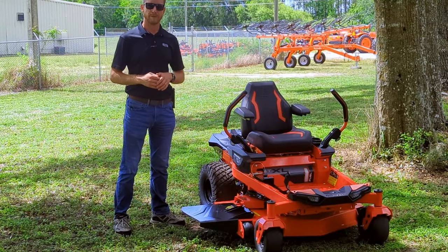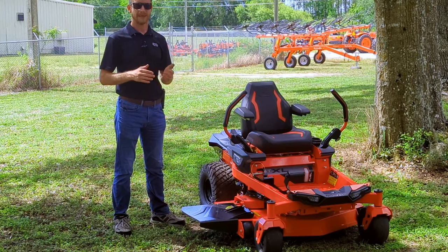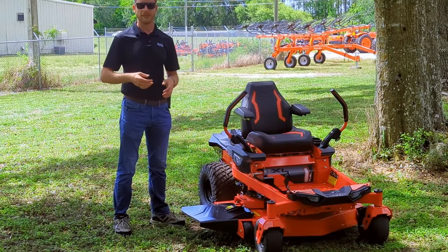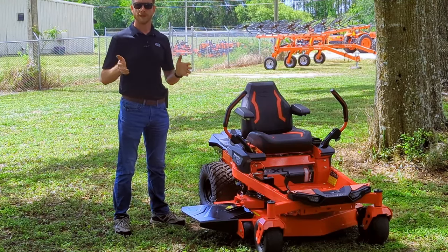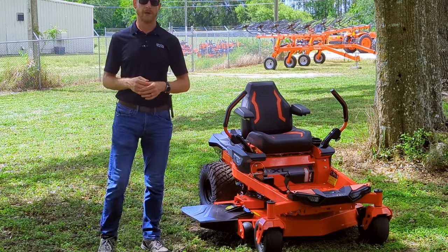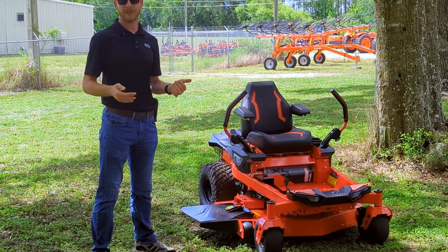The particular mower I have here today is the ZTXL 42, which is the most compact deck width available. Both the ZTXL and ZTX come in 42, 48, and 52 inch deck sizes. There's no 60 or 72 inch size because these are designed for your normal residential lot — maybe a quarter acre up to about an acre or a little larger. They're not designed for big five to ten acre properties, but they'll still get the job done and fit in your garage or shed.